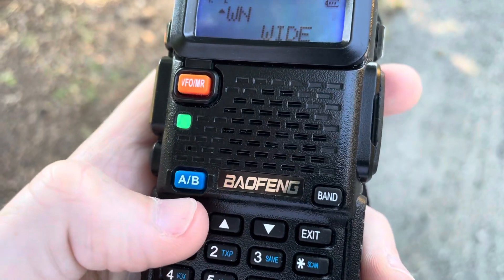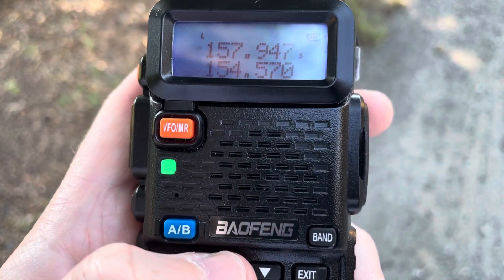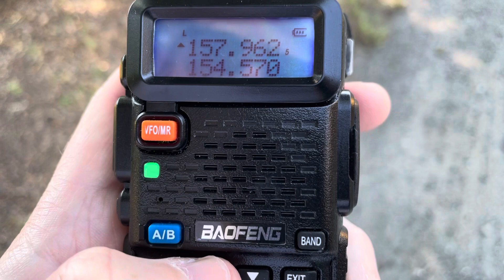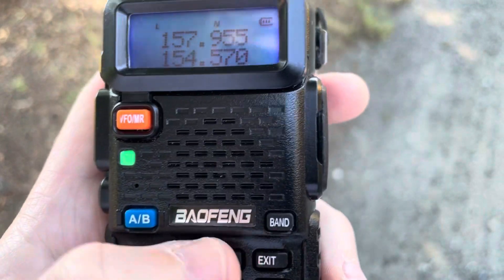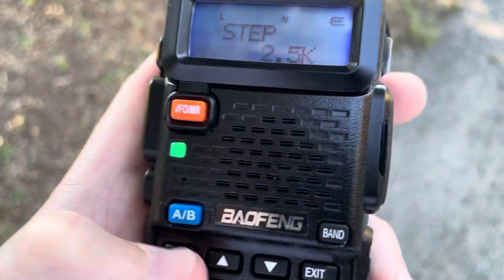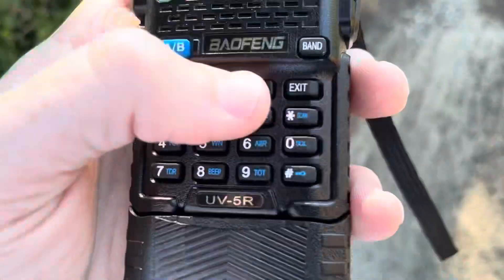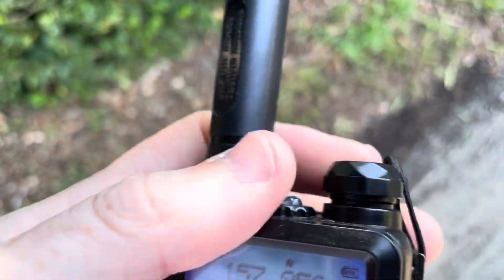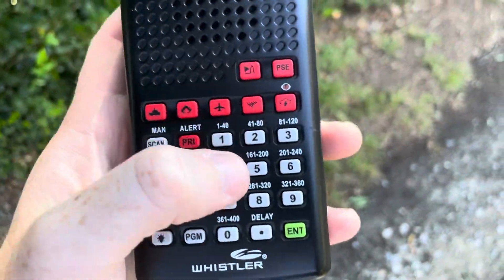I don't know how different this is. Now we'll do the same thing. Tune — one, five, seven, five, zero.